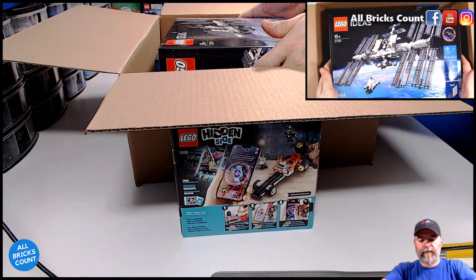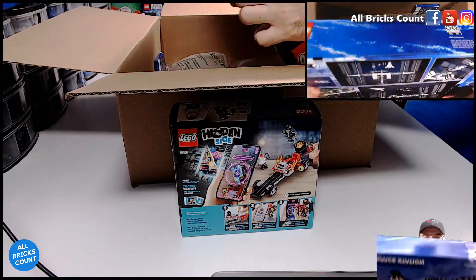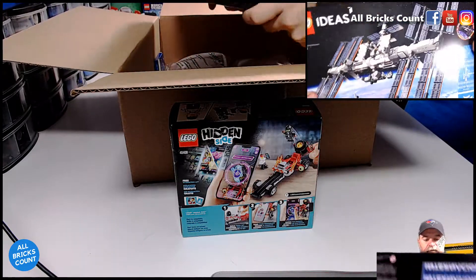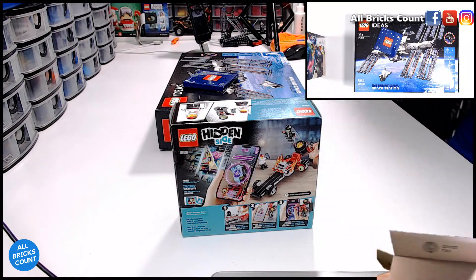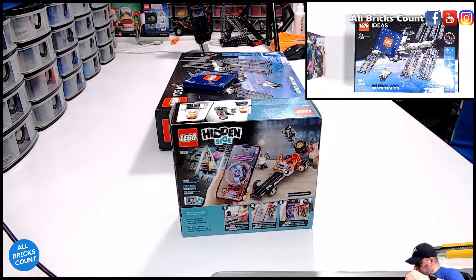LEGO Ideas — International Space Station. I was a supporter of this. Box is in pretty good condition, not that I care. I'm going to be building it. I don't collect boxes — I collect LEGO.